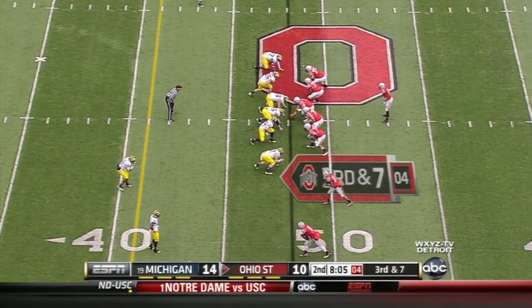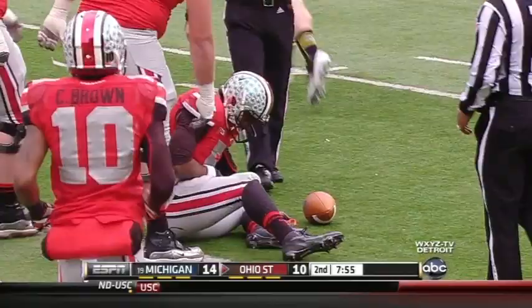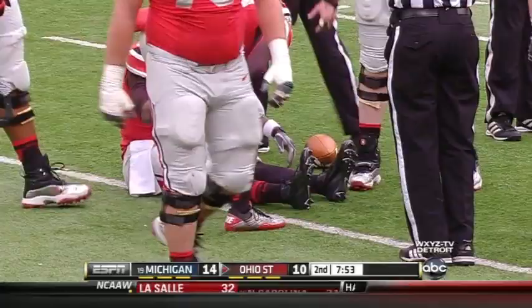The Sabres formation, three bunch to the right. Braxton Miller gets flattened from his blind side back at the 45-yard line by Frank Clark, another Ohioan sophomore from Cleveland. And Miller is not getting up.